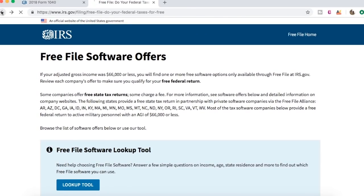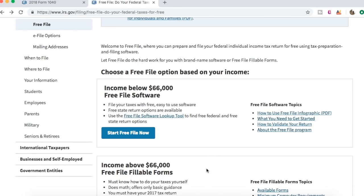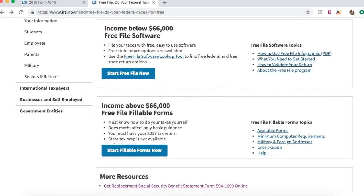If you make more than $66,000, you can use one of these free fillable forms. It is free as well, but you have to do all the calculations yourself, which I find a little hard. I would say at this point maybe you would pay for the service, because you've made over $66,000, so there is probably some room for some deductions and it's not so straightforward.